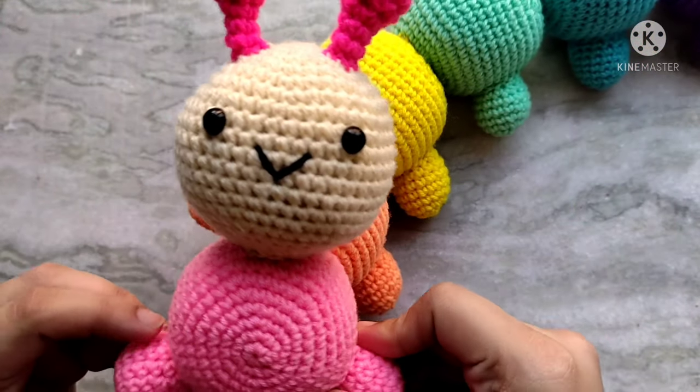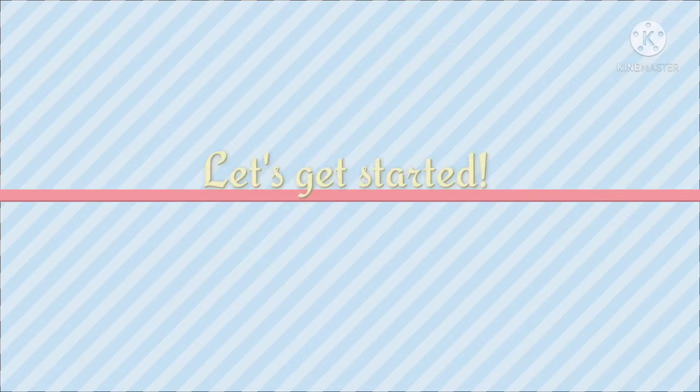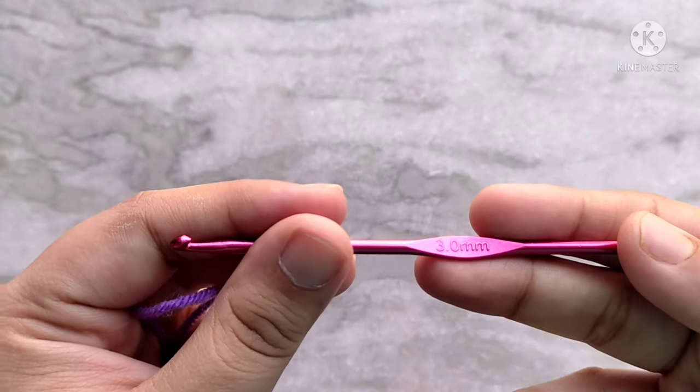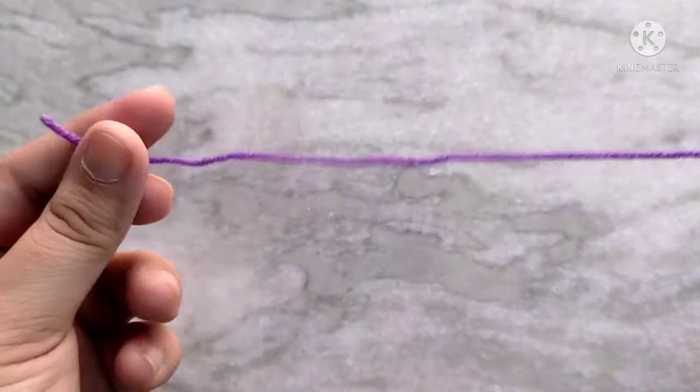That's the coolest part about crochet — you can make one for yourself or your loved ones too. So let's get started. I am going to be using 4-ply yarn and with it I am using a 3 millimeter crochet hook, which is a couple of sizes smaller than what is recommended for my yarn. I do this so that my stitches are nice and tight.